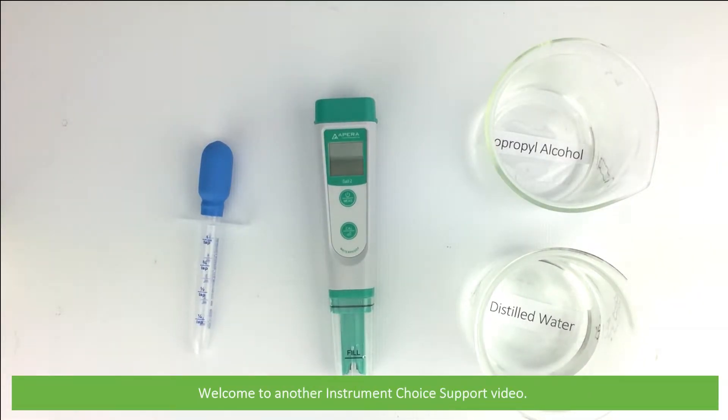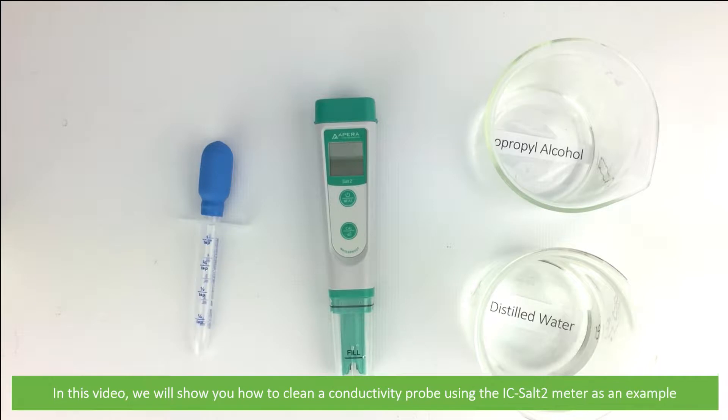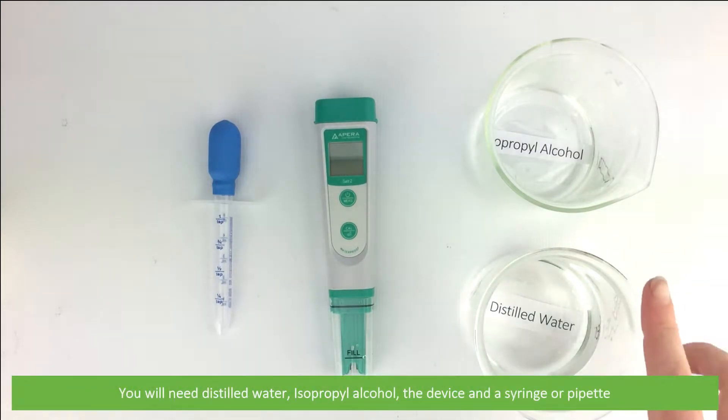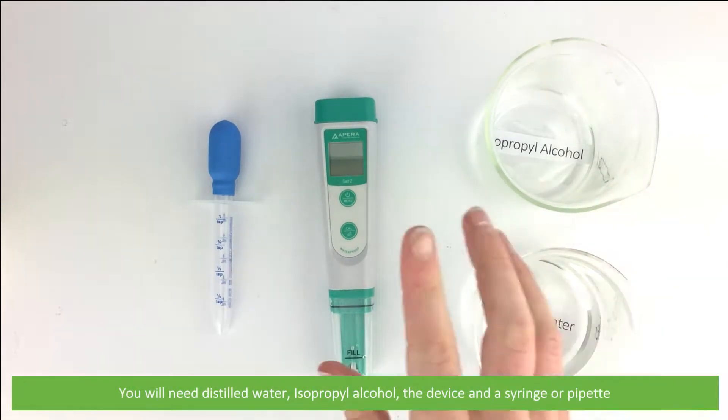Hi and welcome to another Instrument Choice support video. In this video we will show you how to clean a conductivity probe, using the IC-Salt 2 meter as an example. You will need distilled water, isopropyl alcohol, the device, and a syringe or pipette.